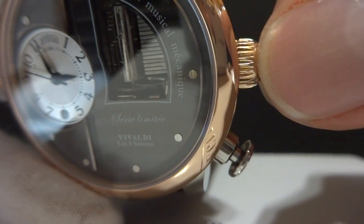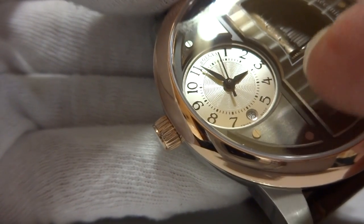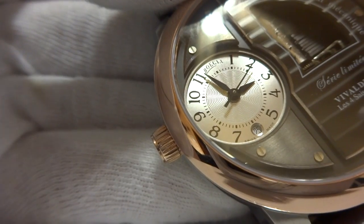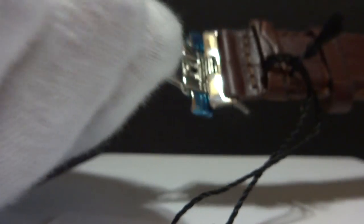The musical mechanism is wound with this special winding crown here. The watch movement crown is on this side, and it does have a quick-set feature so you can adjust the date easily. The movement also has a hacking feature, so when you pull the crown out it stops the time exactly where you want, so you can have the time adjusted precisely. Very nice crocodile strap with deployment clasp.